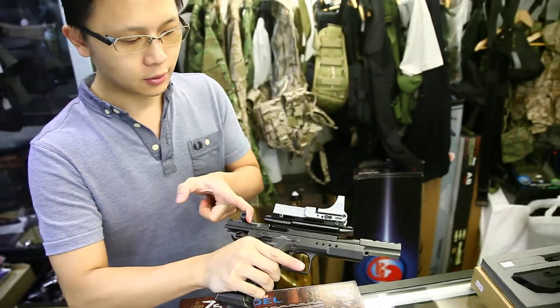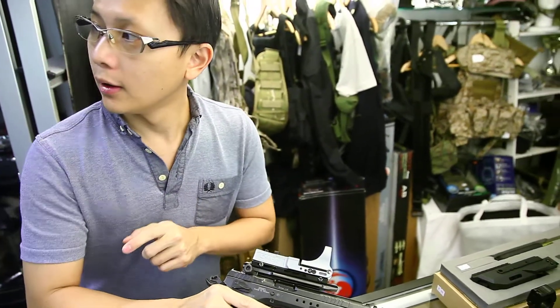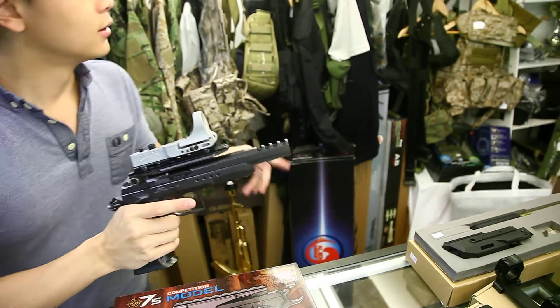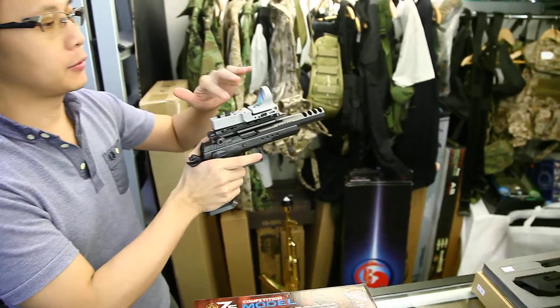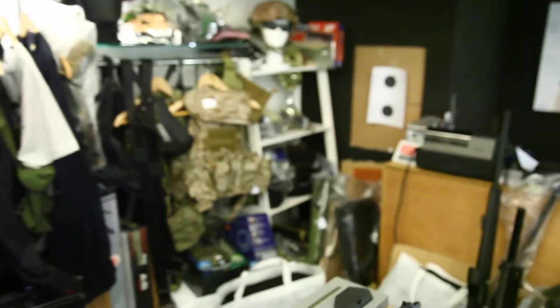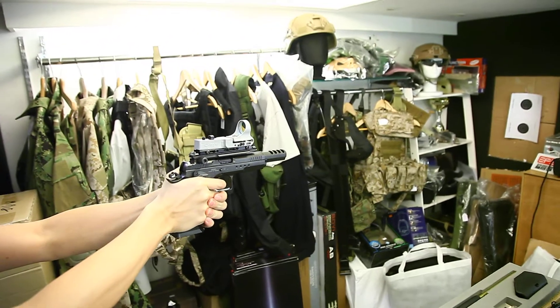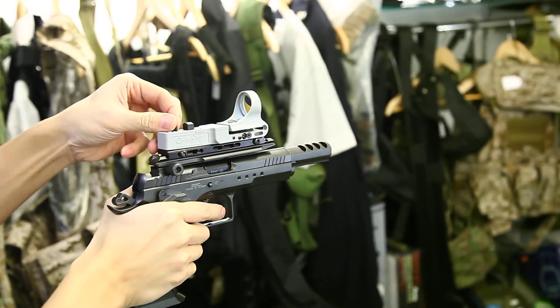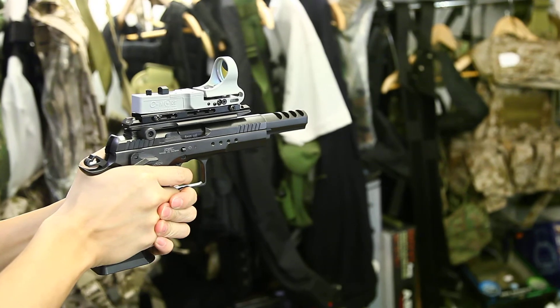I am going to shoot the lower target. We will focus on the pistol here — just shoot the pistol. I haven't zeroed the red dot, so we are just going to do a rough grouping test. Fire.